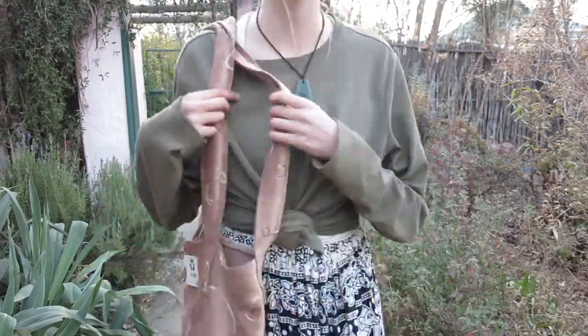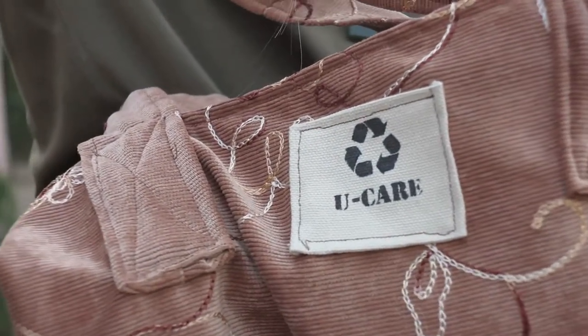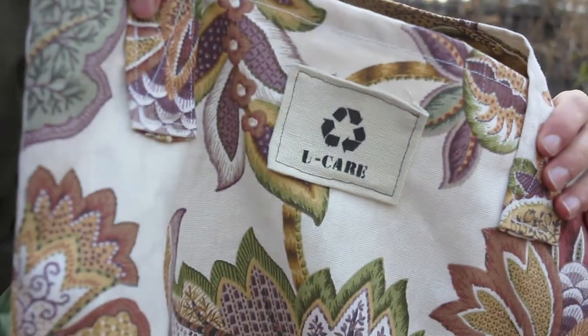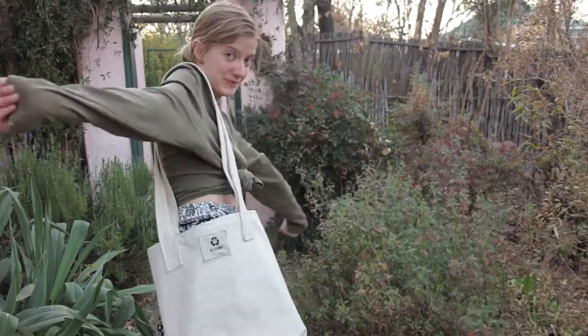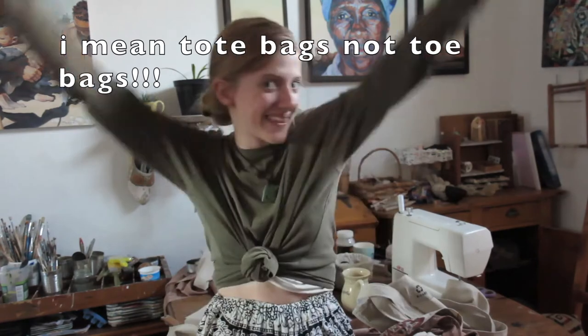Hello everyone! I made tote bags, and I'm going to show you how to make tote bags. So this is how you make tote bags — fun!